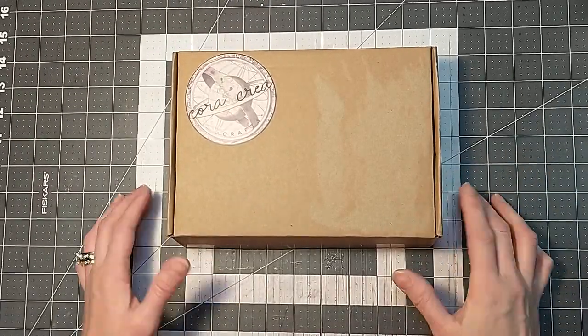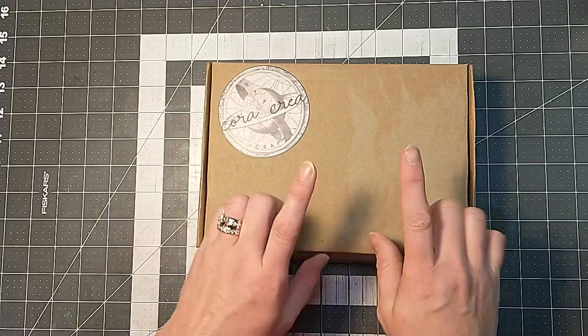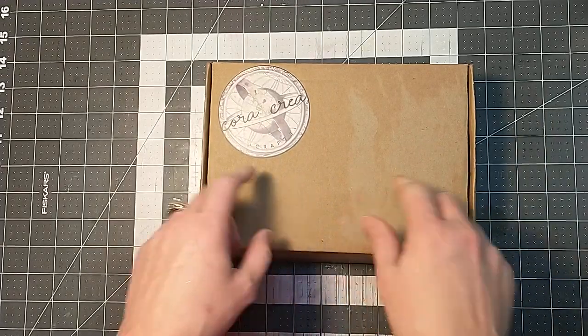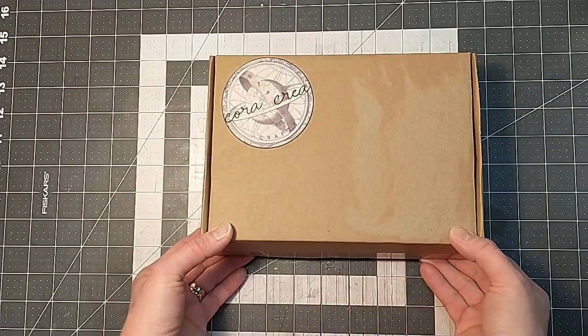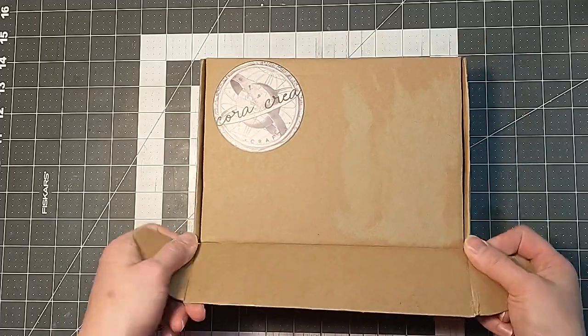Hey everybody, it's Lacey. Welcome back to Paws and Paper. So I'm here again with my unboxing of February's Cora Crea Crafts Vintage Craft Box. So let's go ahead and get into it.